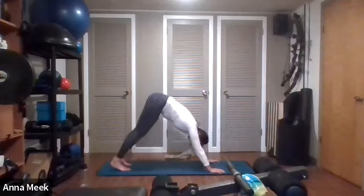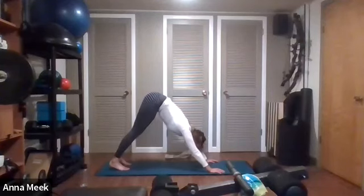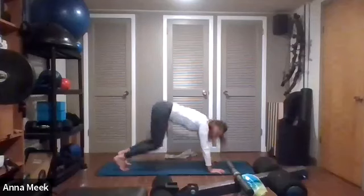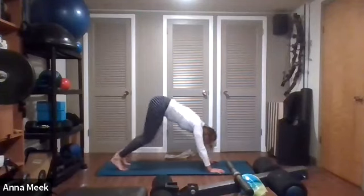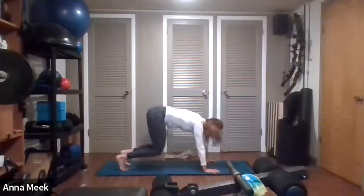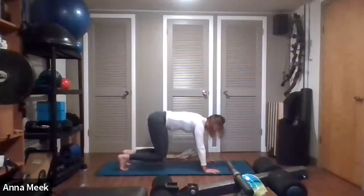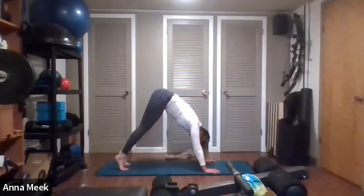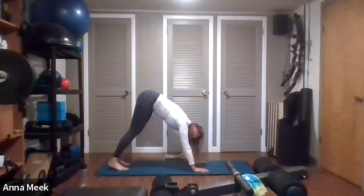Now let's go into downward dog. From here we're going to bend the knees and straighten — as you straighten, push the heels down, ears in line with the arms. Do this a few times to warm up the toes, arches of your feet, and Achilles. Breathe in as you push down, exhale on the way back. If you have a chair and would like to use it, you can hold on to the back or front of the chair. We're going to walk the feet outward — mine are a little wider than my mat.